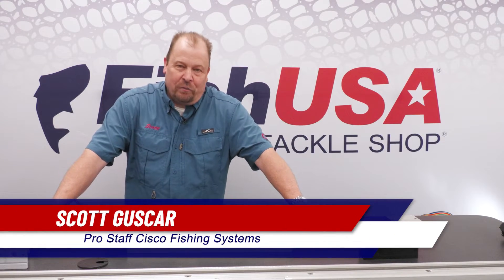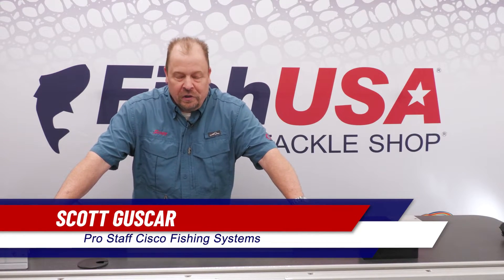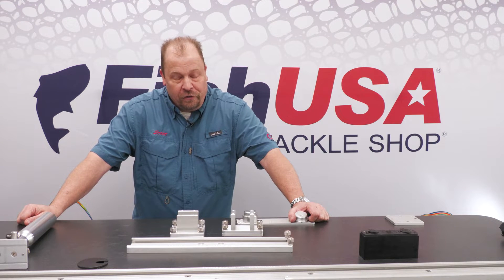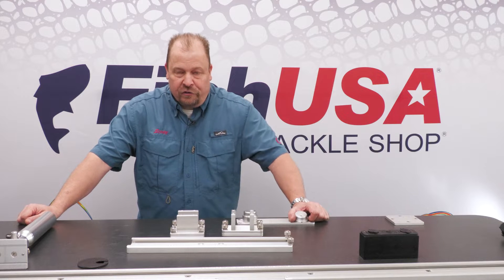Hello, my name is Scott Guskar. I'm pro staff with Cisco Fishing Systems. What I'd like to share with you today is another mounting option — by far the most popular — and that is our track systems.